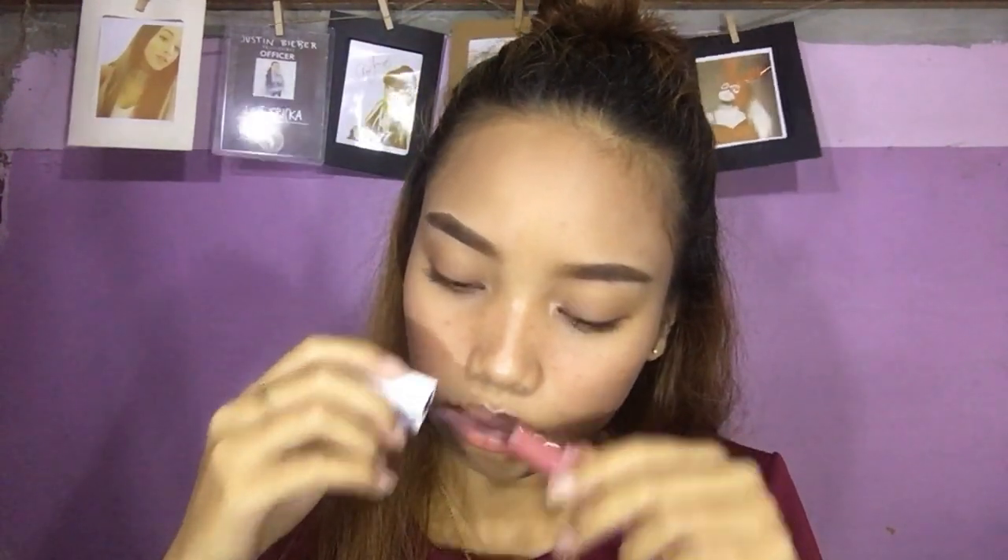I only have one shade, which is seductress — it's the only shade I liked from their lineup. There were other shades I would have gotten but I already had similar ones, so I didn't buy more. Let's try this on the lips. It smells like candy — like milk candies. The applicator is also different from the usual doe-foot applicator.